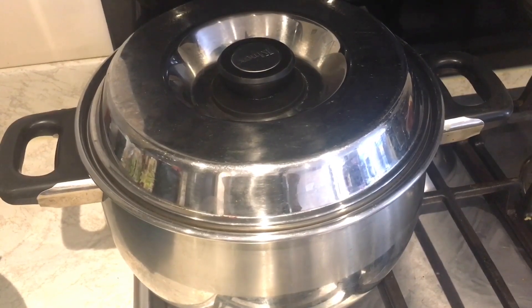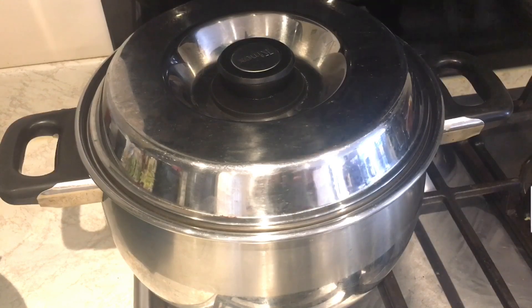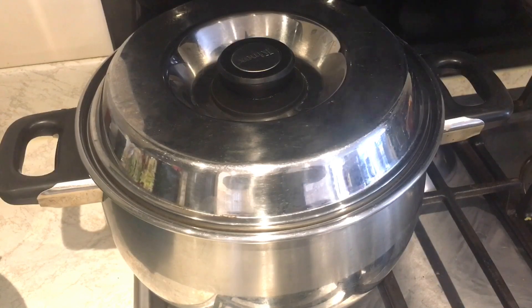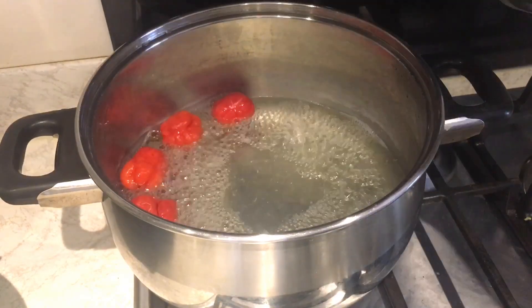Hello guys, welcome back to my channel, this is Nana's Food World. Today we have a very simple recipe — as you all know, I love simple recipes. This is a Ghanaian dish that I really like. It's my traditional spinach stew. Normally in Ghana we use kokoyam leaves, called 'kontomire', but I don't have it here so I'm using spinach. Let's get started — I have a little bit of water here.